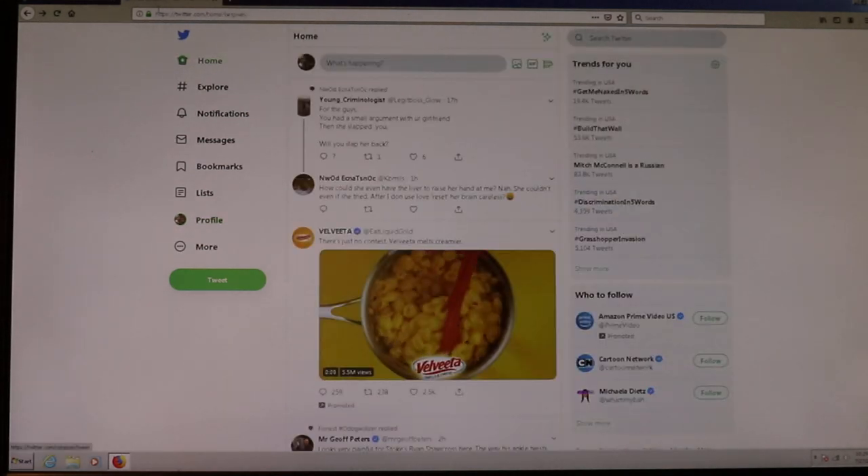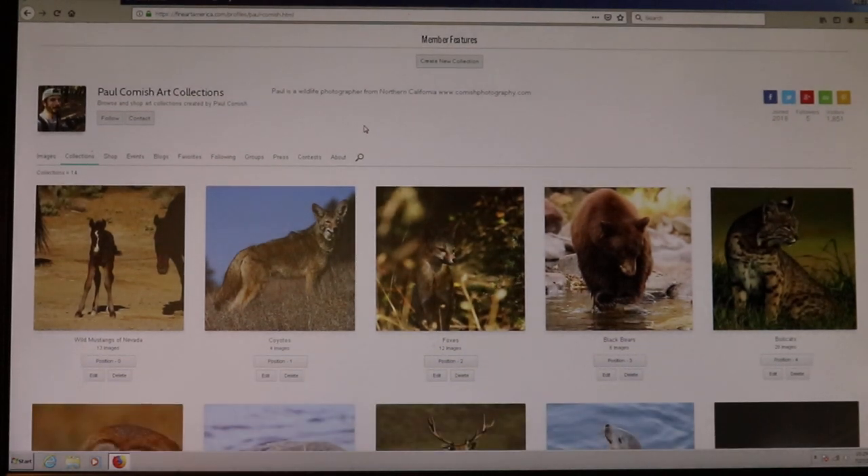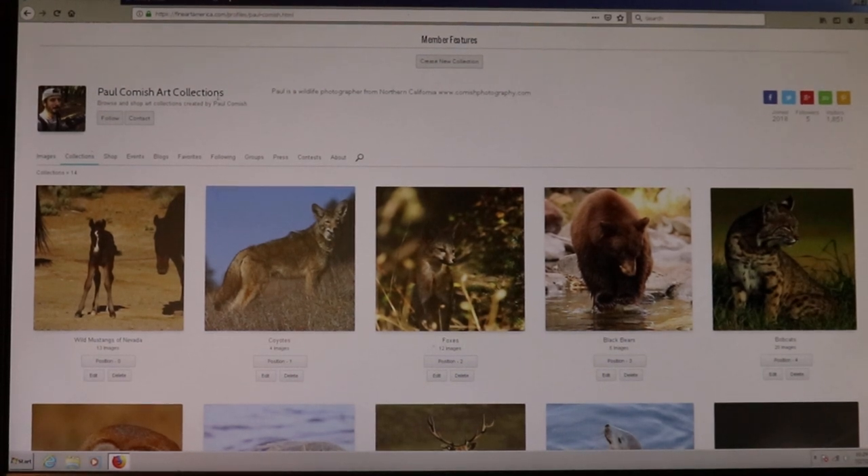I'm going to cut this video short — thanks for paying attention. Check out Fine Art America; I'll put a link below. Whether you do paintings or photography, it's a great way to organize your work and showcase it in a digital format so you can show somebody on your phone if they're curious. I'll put a link below so you can make your own profile. Go ahead and like and subscribe, and check out the website too — it's comishphotography.com. Have a nice day!